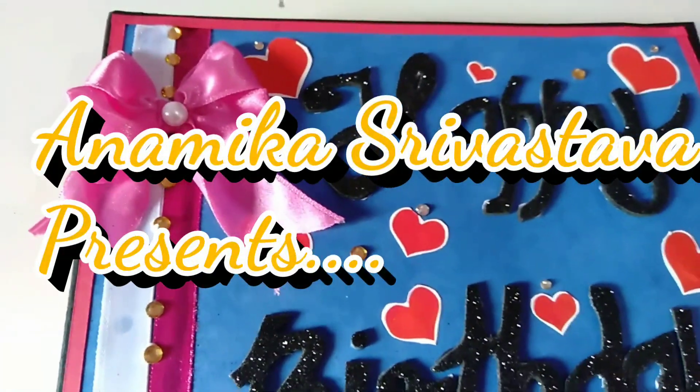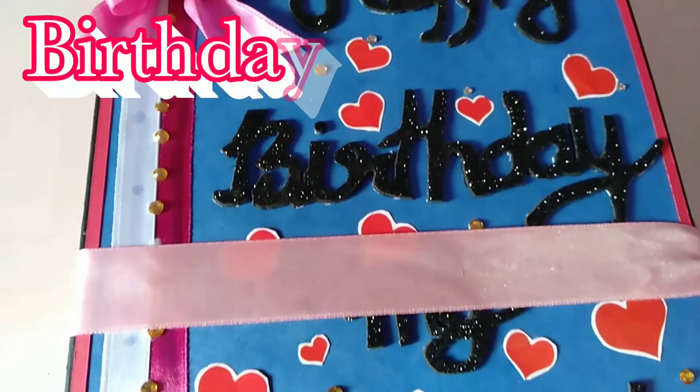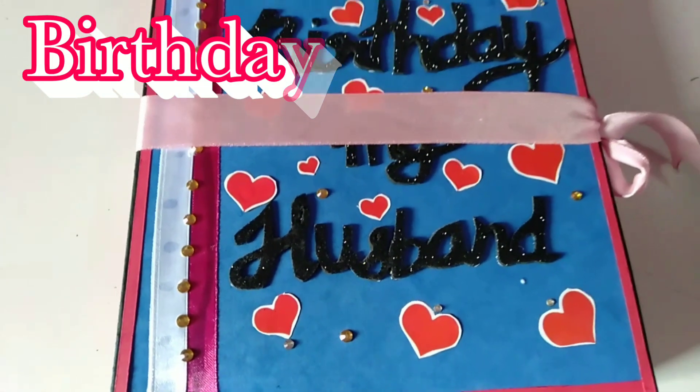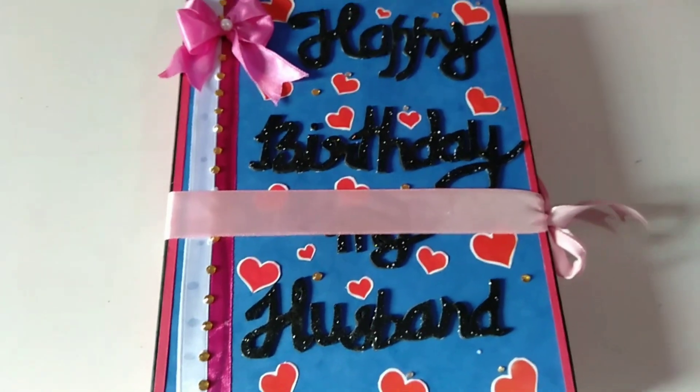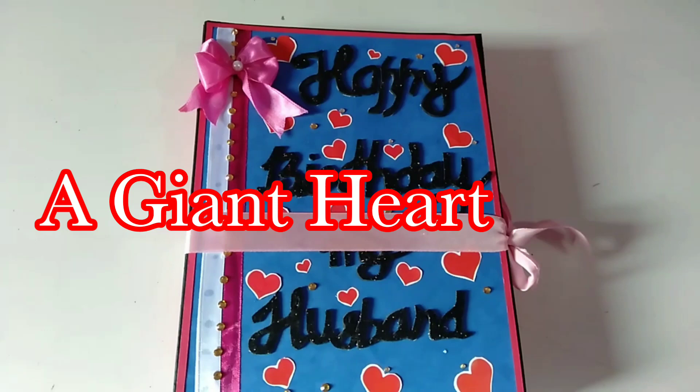Hello everyone, welcome to my channel. I am Anamika and today's project is a birthday gift for husband. And it is a giant heart card. So let's see how it is.